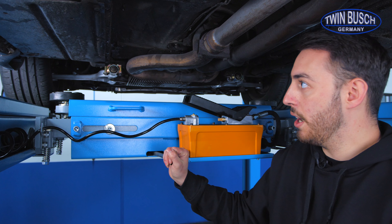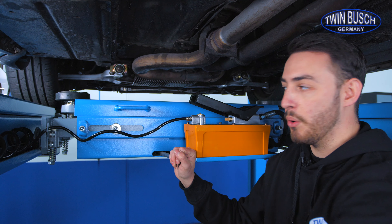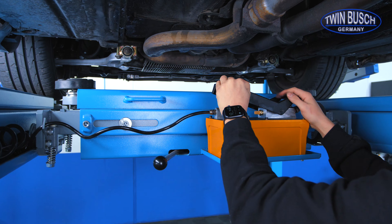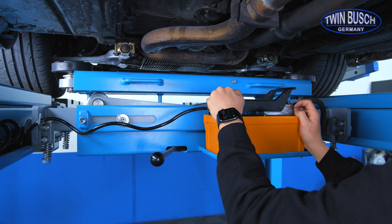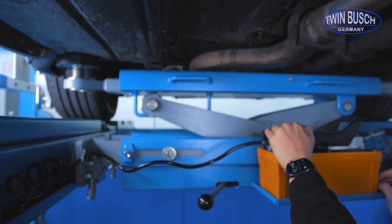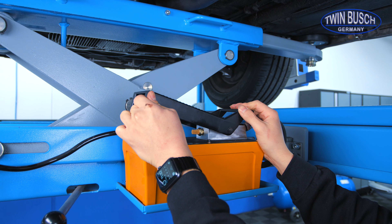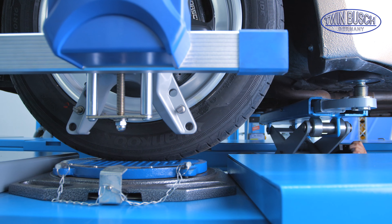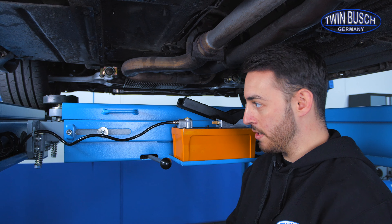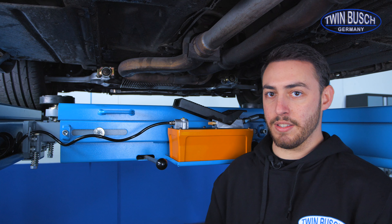The axle jack is there to lift the vehicle axially. That means when I am aligning wheels, for example, and I want to put the turn plates under the wheels, I can lift up the vehicle a bit, slide my turn plates underneath, and then lower the vehicle again. Of course I can also use it to change tyres. It is not only for wheel alignment, but also for simply lifting my car from the front or rear depending on my needs.